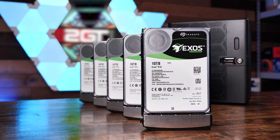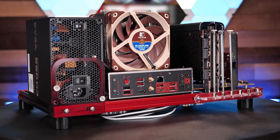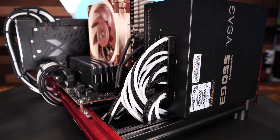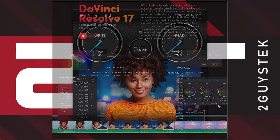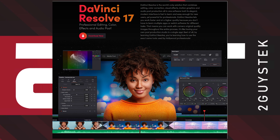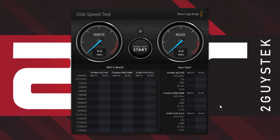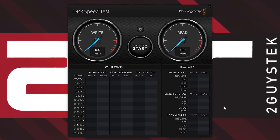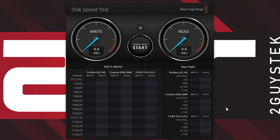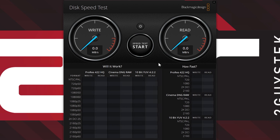We'll be outfitting this NAS with five 10-terabyte CMR disks and two 500-gigabyte SSDs to act as our write cache. For testing purposes, we'll be connecting the NAS to one of our editing rigs via 10 gigabit directly and running a few tests. This is the disk speed test from Blackmagic Design, the company that makes DaVinci Resolve, a very popular video editing software. We're going to use this test to see what sort of read and write performance we can get over our network between the TrueNAS Mini X Plus and our editing rig. This software also shows us what types of video formats would be supported for editing on our connection. We'll be running this test with the largest test file possible, five gigabytes. Let's run the test.